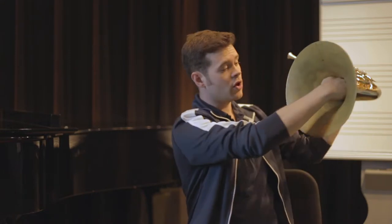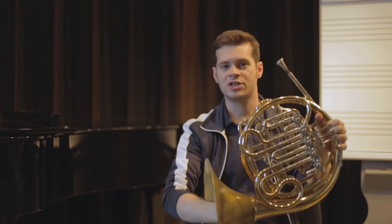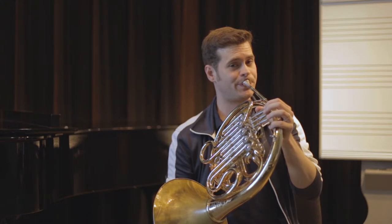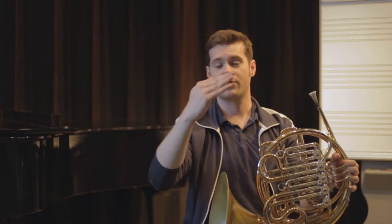If we have too closed of a hand position with the palm of the hand, kind of like right like that, we end up with a really strange kind of covered sound. And it even affects the pitch of the horn. With the pitch, just by covering with the palm of the hand.